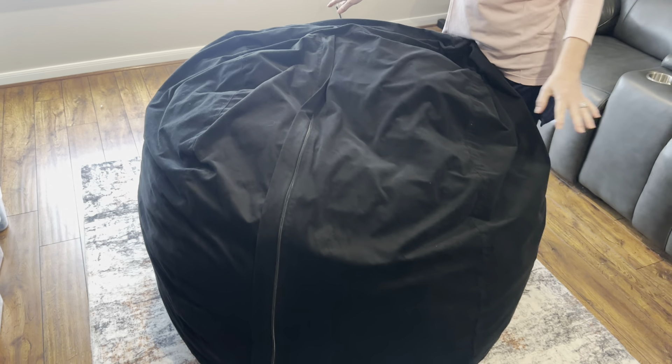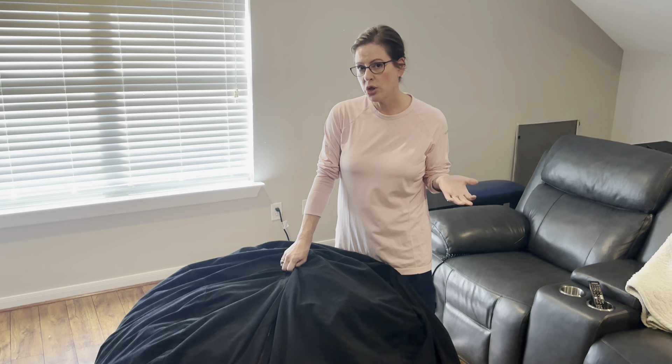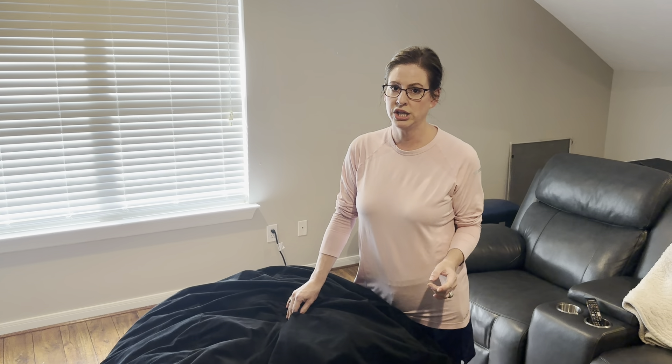This one is five feet across, which is perfect for two kids, two adults that maybe want to sit close together. It's probably most comfortable for one adult.